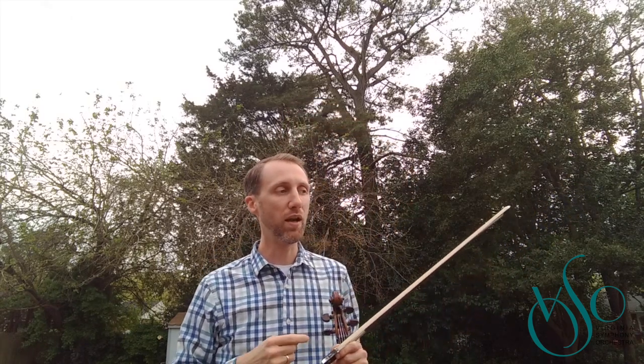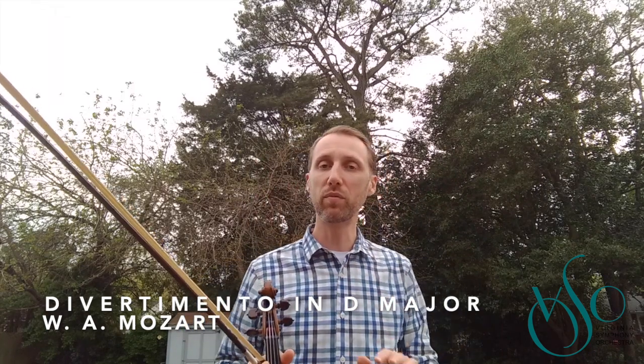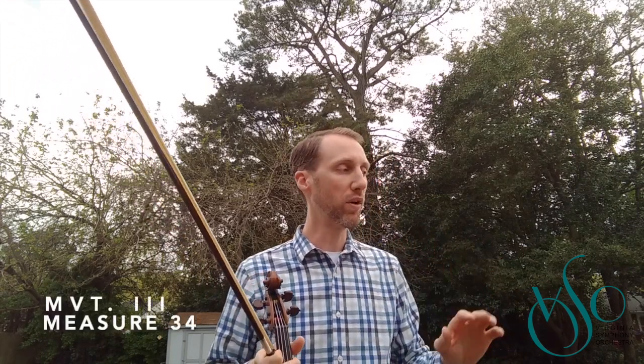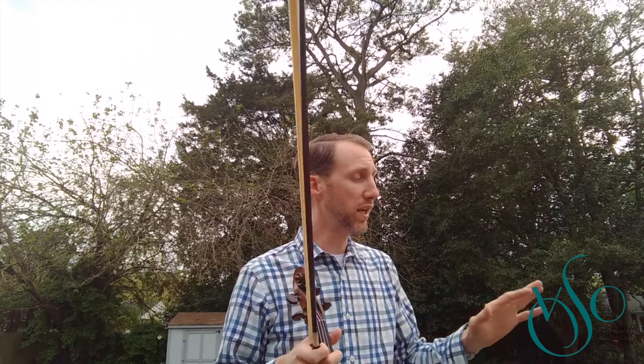We're going to start on the Divertimento in D major — this is a piece that most of you can probably play, even if it's a little under tempo. That's okay. Divertimento in D major, K136, the Presto movement. You can find this online on IMSLP or most anywhere. We're going to start in the third movement at bar 34 for about eight bars. This is the viola part, but if you're a violinist, cellist, or bass player, you can follow along too. So let's begin.